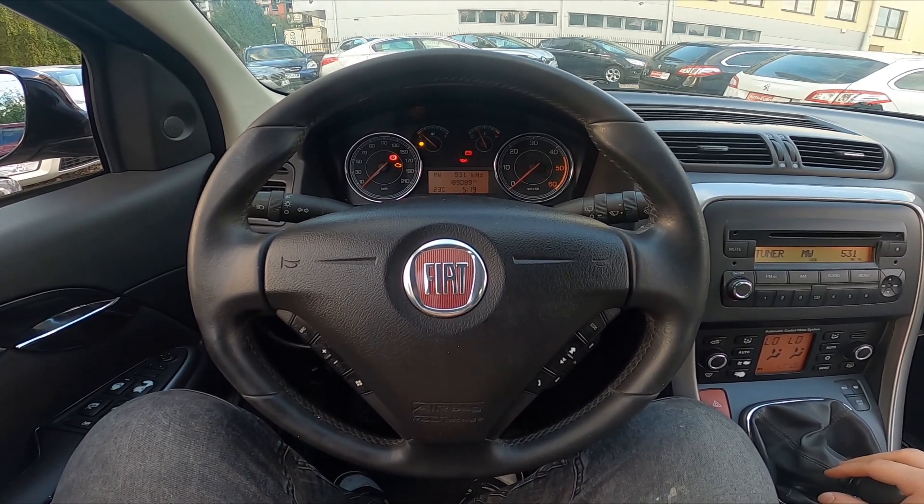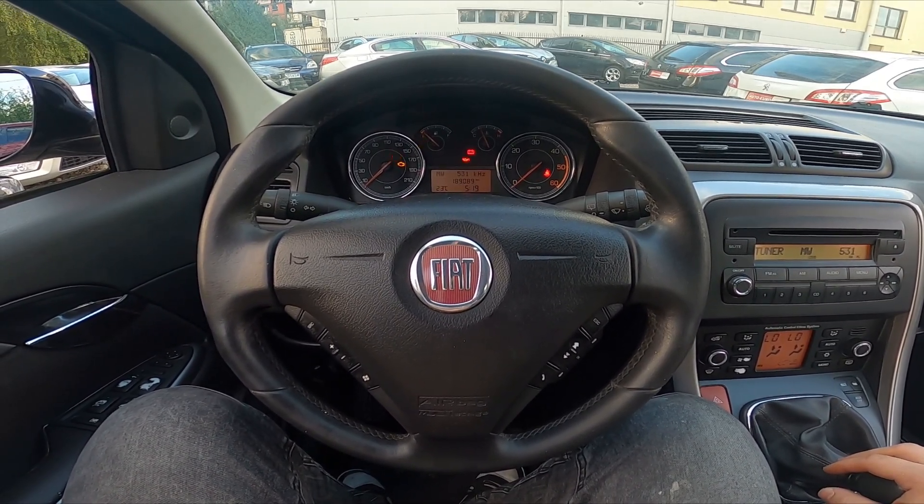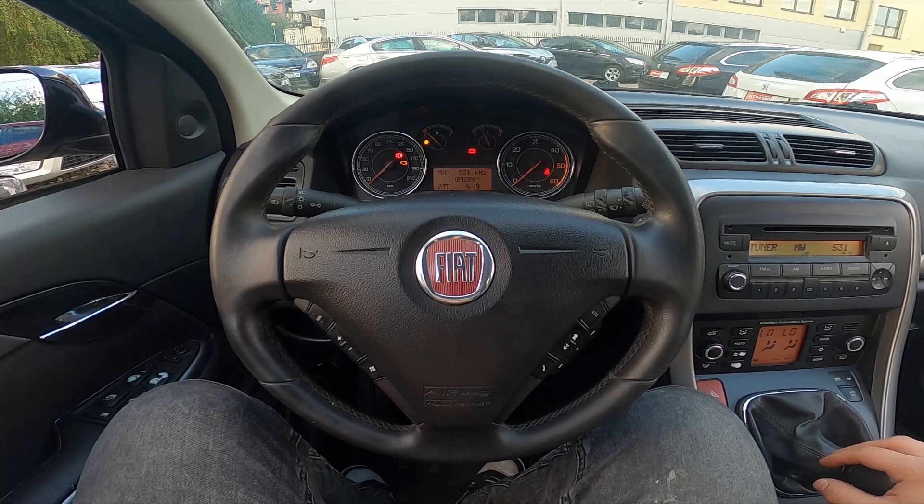Hello, today I'm in a Fiat Croma. In this video I'll show you how to enable and disable AC.